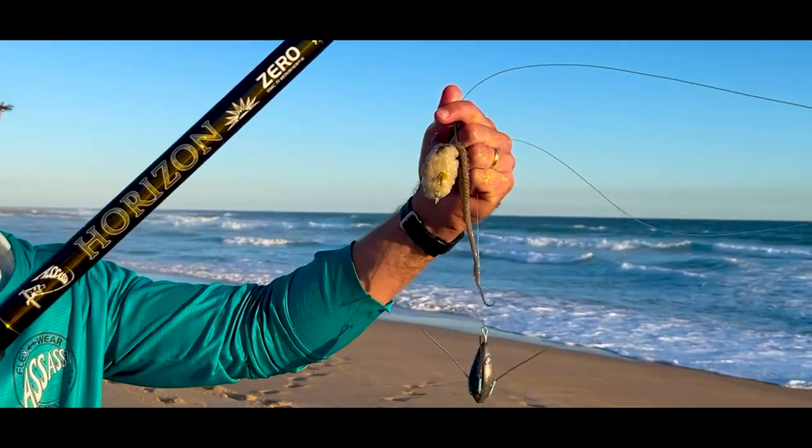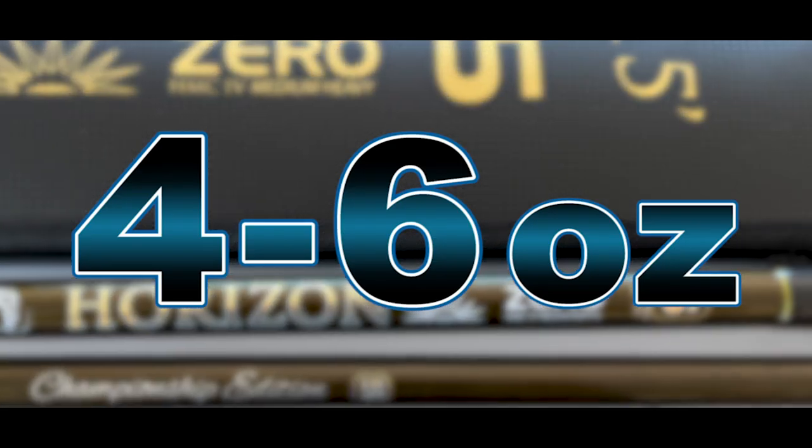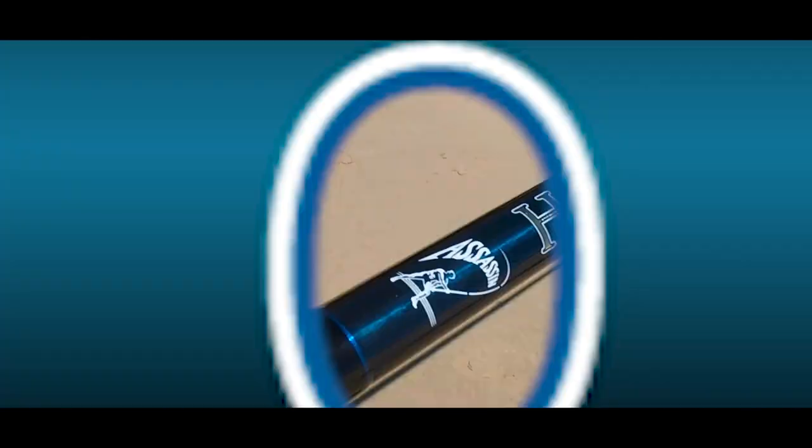The optimum casting weight of the 5 is 5 ounces with a rating of 4 to 6 ounces. The optimum casting weight for the number 6 is 6 ounces with a rating of 5 to 7 ounces.